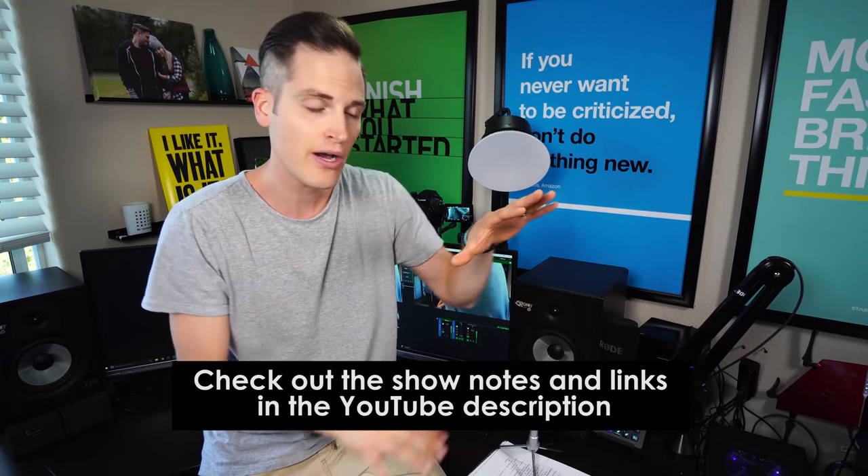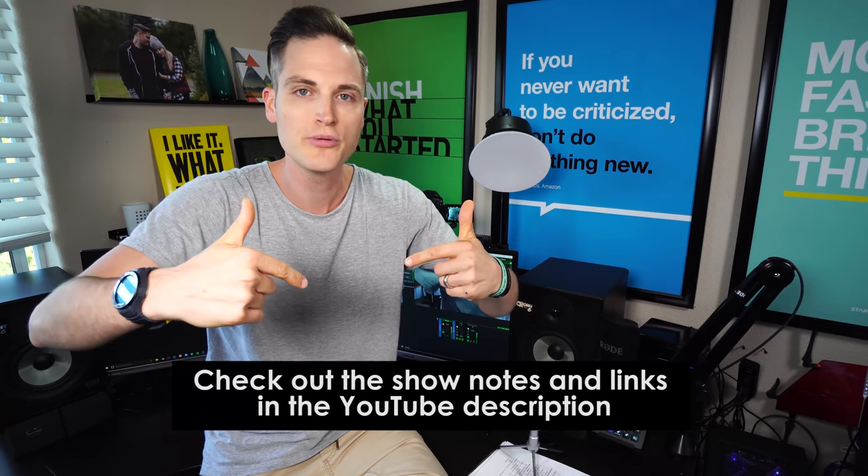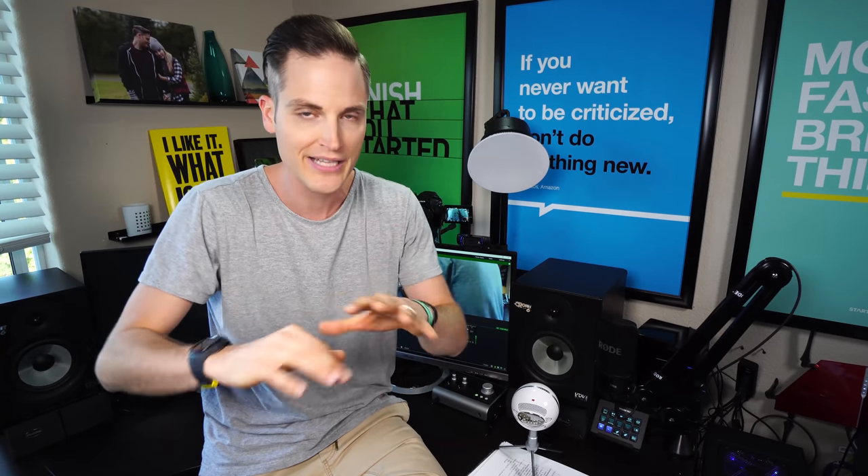At any point during the video, I'm going to list out all of the various pieces of this live streaming setup in the YouTube description below, as well as any of the accessories or things that I forgot. So check those out at any time. Let's jump into the video.